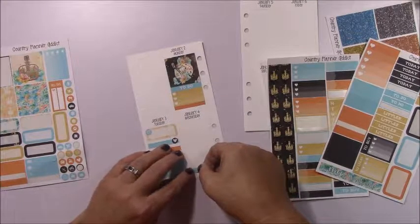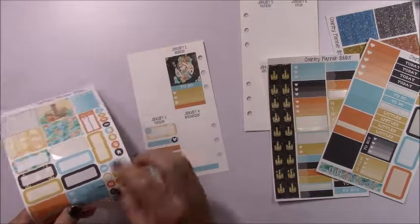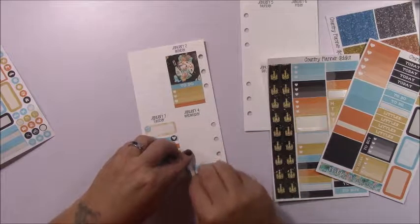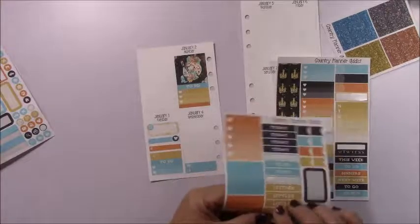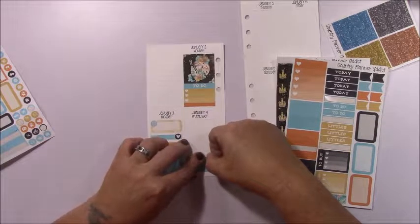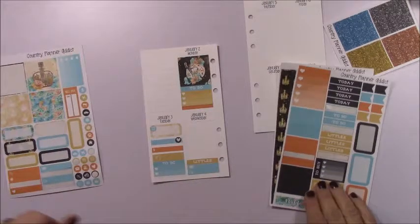I finally got to watch Chicago Fire. We did not do takeout — hubby cooked dinner, so I'll mark that and use a little header. That was the fourth. I had some phone calls to make that day concerning my mom — my mom had to go to rehab due to not being well.